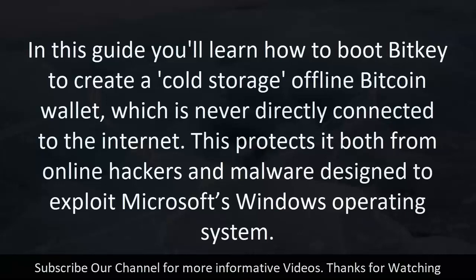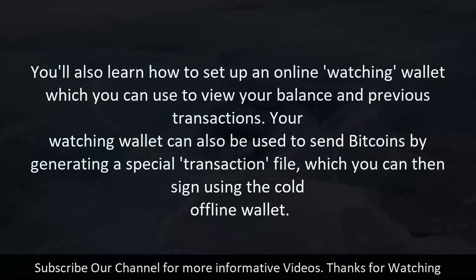This protects it both from online hackers and malware designed to exploit Microsoft's Windows operating system. You'll also learn how to set up an online watching wallet, which you can use to view your balance and previous transactions.